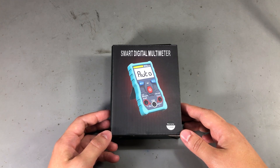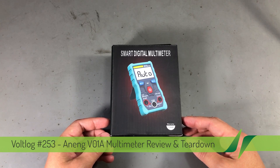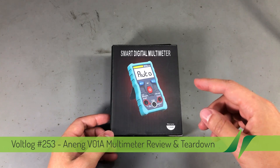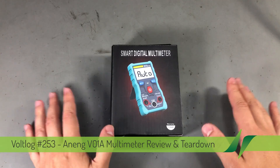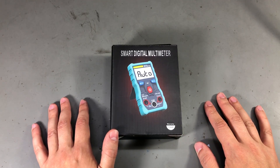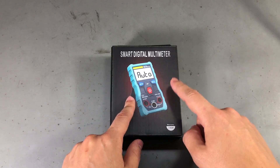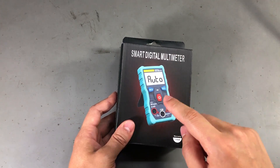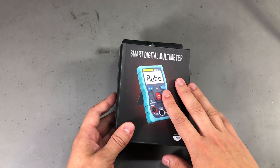Welcome to a new vlog. Today it's a multimeter review because we haven't done one in a while. Here I have the Smart Digital Multimeter, which sounds like a generic name. There's no obvious branding on the box, but it does feature a multimeter on the box with a color image printed on it.